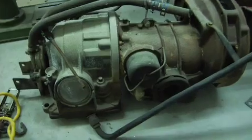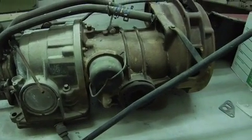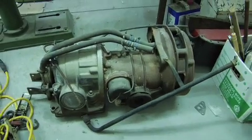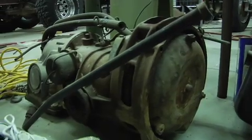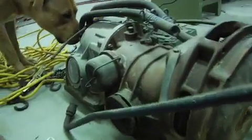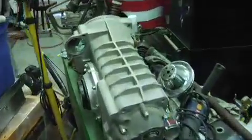Here's the automatic transmission. It's got the torque converter. I'd say it's an easy 100 pounds. All the lines are there. This is the Megasand trans.